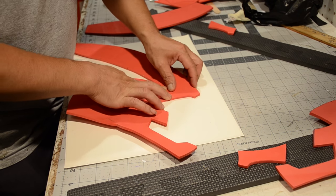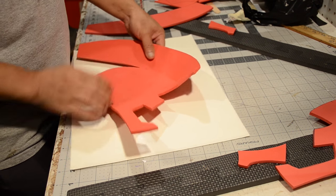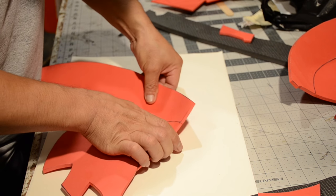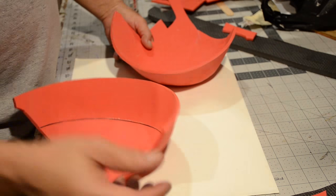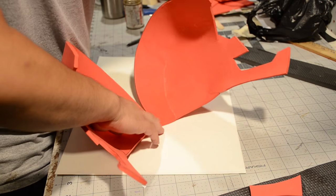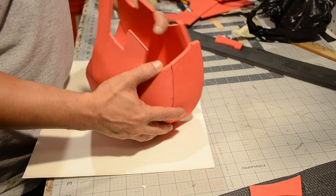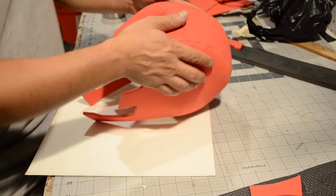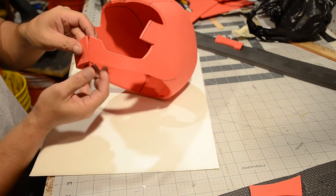I'm using contact cement to hold everything together. I use Barge, but you can always use DAP Weldwood and you can find that at Walmart. If you don't have a Walmart next to you, there's always walmart.com — they deliver there too. You can even get the craft foam from walmart.com; they don't sell it in stores but you'd have to order it, which is easy for those of you guys that don't have a car. I like to work my way outside in — glue the smaller pieces together and then glue the two bigger pieces together down the center, then attach all the little pieces.